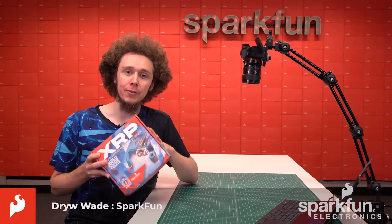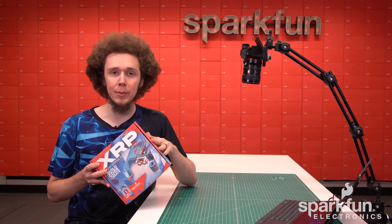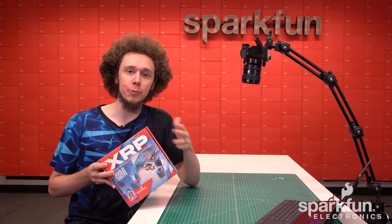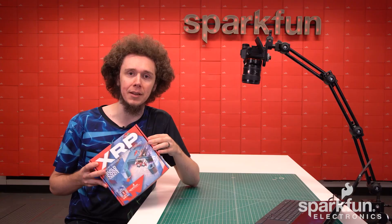You've got yourself an experiential robotics platform kit and you're ready to assemble it for the first time. In this video we will go over the assembly process for putting the whole kit together, as well as how to set up the programming environment to test and verify that everything has been assembled correctly.